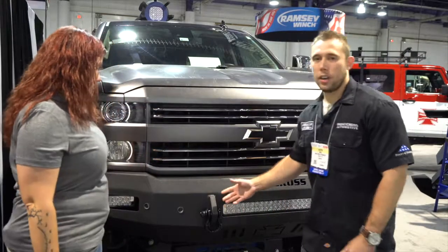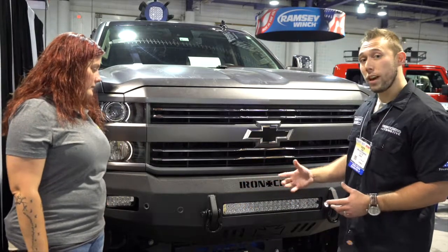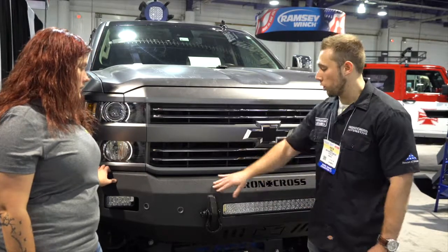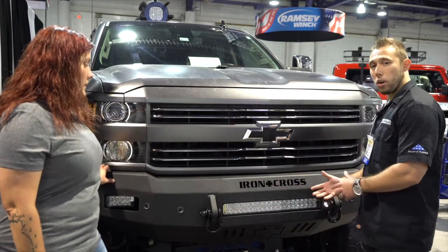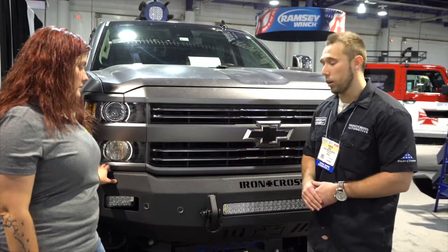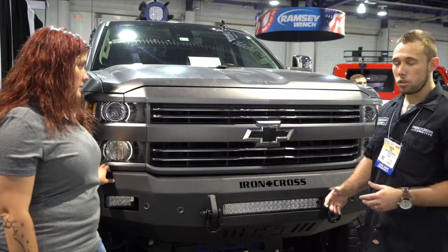So this is our new Iron Cross Automotive low profile bumper in our matte black finish. You may be familiar with the low profile bumper we've had for a few years now. We've recently added it in a matte black finish, which is our textured color as opposed to our gloss. It's a 10 gauge steel construction, comes with a 20 or 22 inch light bar cutout — either will fit — as well as two 6 inch rectangle light cutouts. It also comes with two shackle mounts to replace your tow hooks.